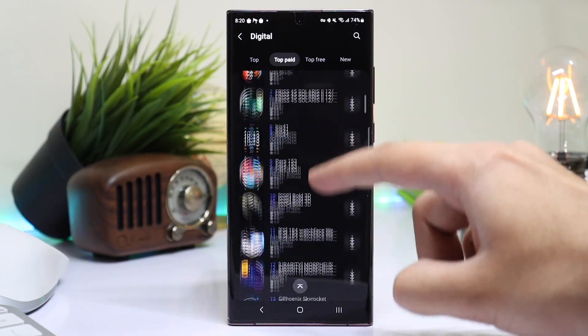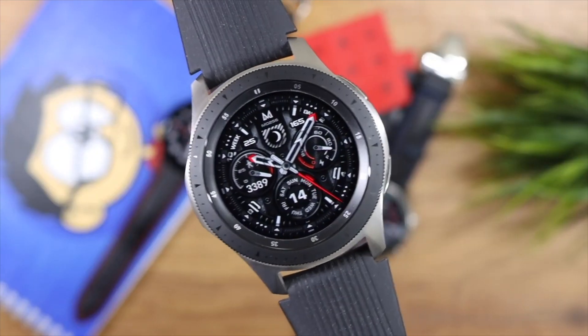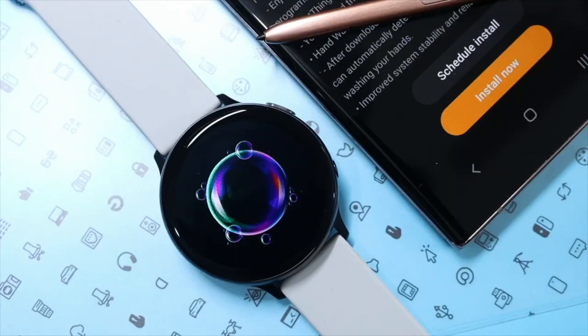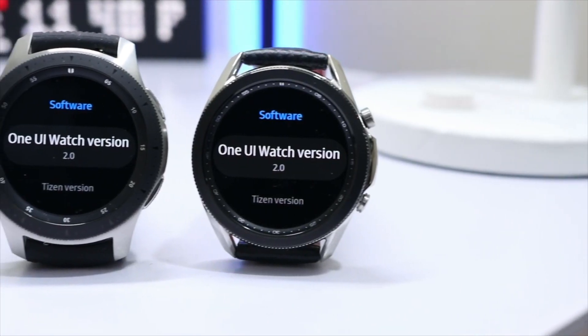Now talking about the bad news, Samsung will stop supporting all Tizen-based Galaxy smartwatches in 2023, which means no updates for Galaxy Watch 46mm from 2018, Galaxy Watch Active 1, Watch Active 2, as well as Galaxy Watch 3 from 2020.